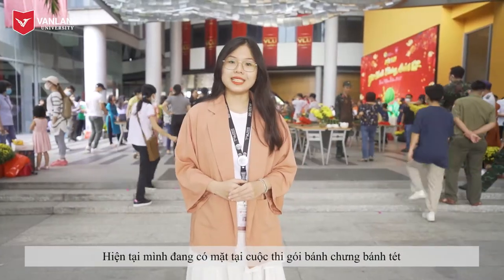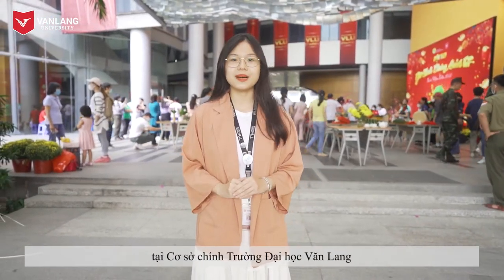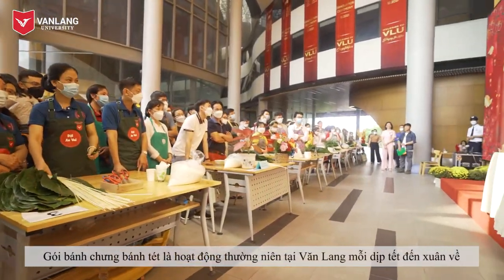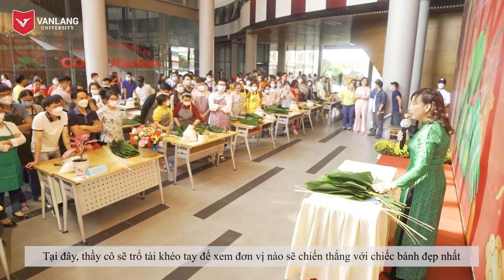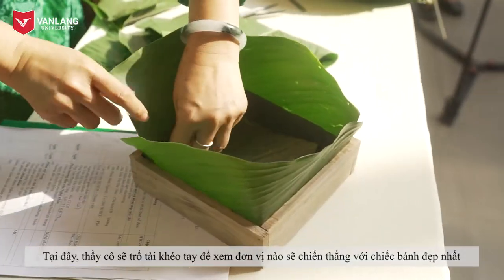At the moment, I'm present at the Banh Trung and Banh Tet making contest at the main campus of Vang Lan University. Wrapping chung cake and Tet cake is the annual activity at Vang Lan University every Lunar New Year. Here, teachers will show their ingenuity to find which department will win the prize of the best cake.